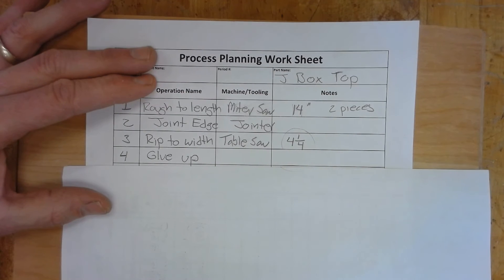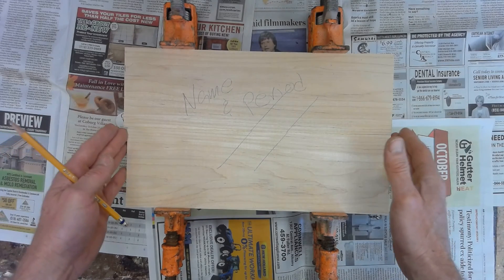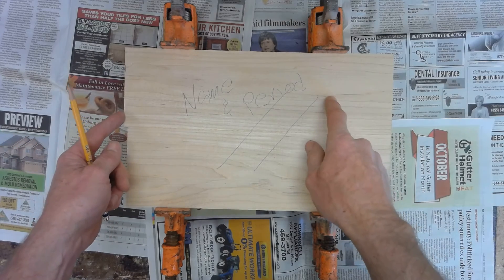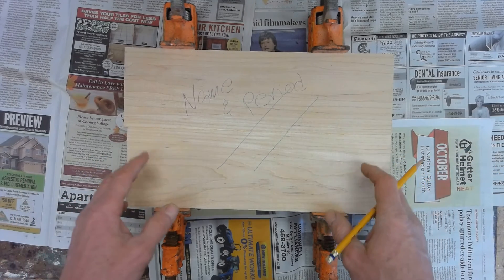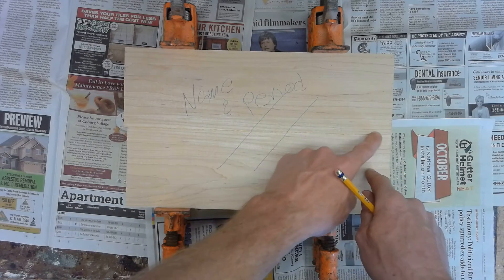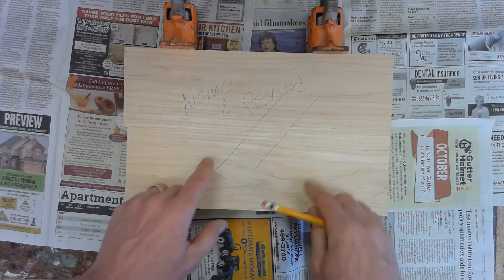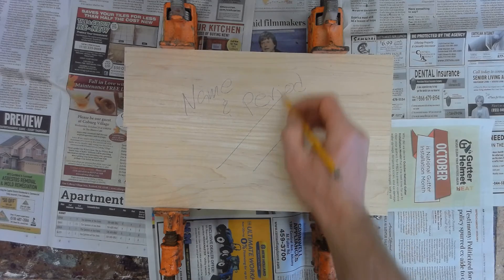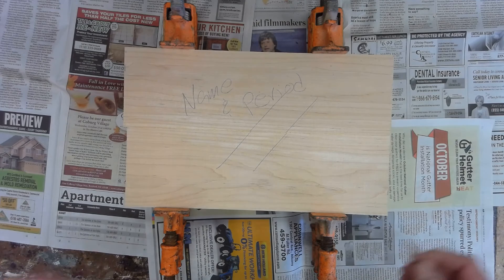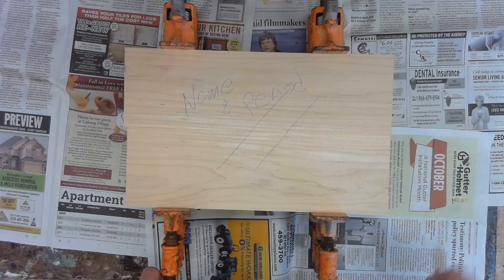Step four is to glue up. I'm at the glue-up table with my two pieces, roughed to 14 inches long. You can see this piece is a little bit longer than the other, but that's okay — it's just a rough cut. Before gluing them together, I looked at the grain pattern. I flipped these things around, saw how they went together, and decided on the look I wanted. I made two lines so that when I got to the glue-up table I wasn't confused and knew exactly how they'd go together.